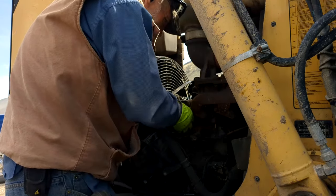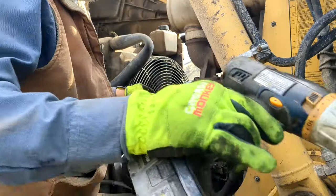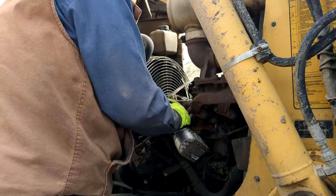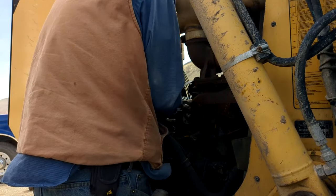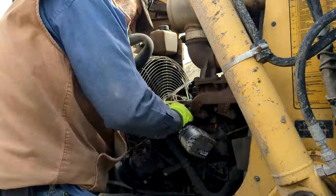I've got a putty knife here that I've sharpened to a really sharp point. I've got all the old gasket off now; there's still just a little bit of glue there. Hopefully this will take it off. Okay, that looks real good. Trick here is to remember to pull the rag out of there.